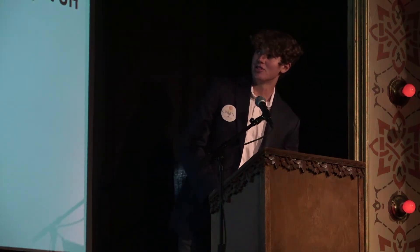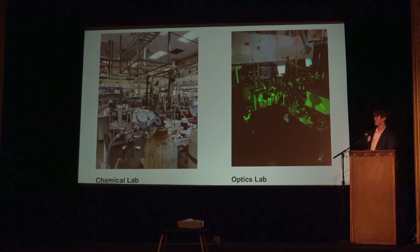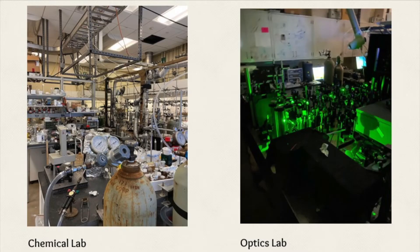Hello everybody and thank you for coming. My name is Logan Stevens and I'm from Telluride High School. My internship was at the University of Houston in the Department of Chemistry, and that's the building I worked in. I was in Steve Baldelli's surface lab, which had multiple departments, but the ones I used most were the chemical lab on the left and the optics lab where they took all the laser measurements.